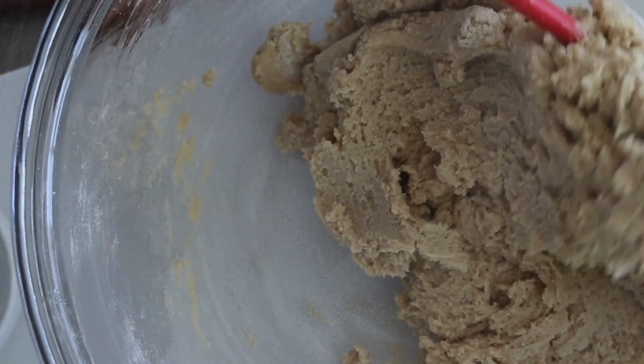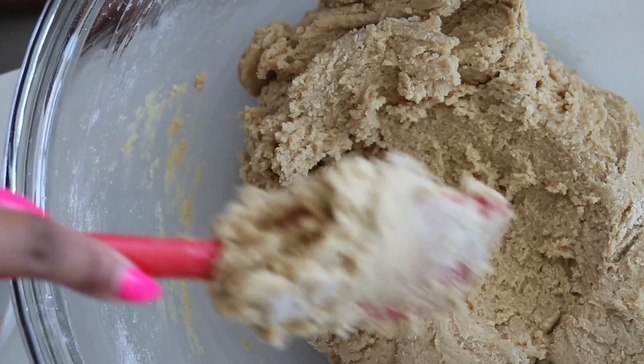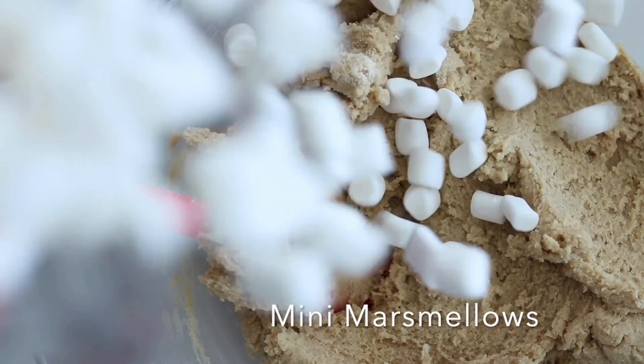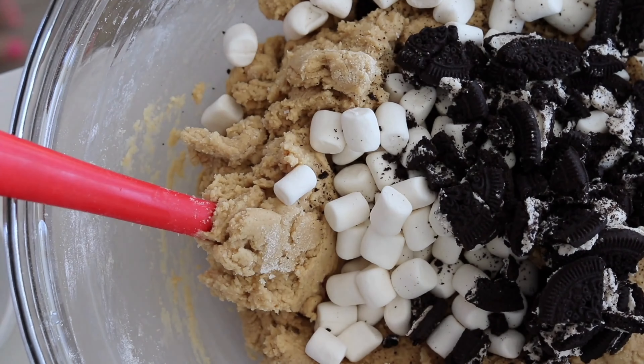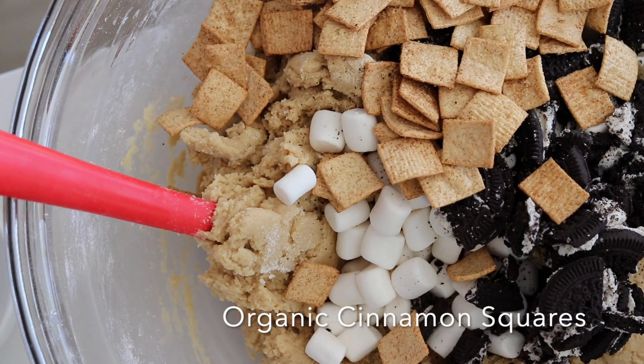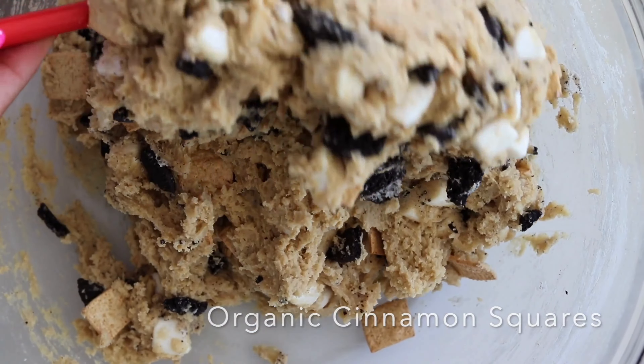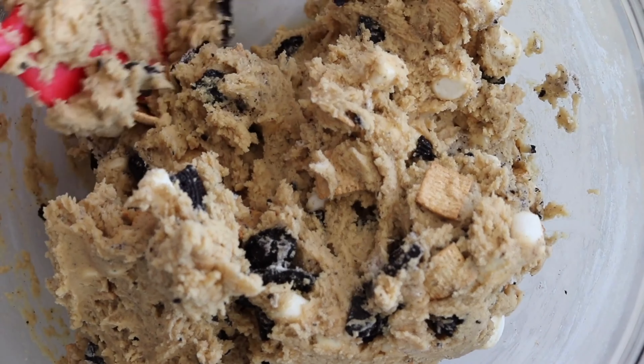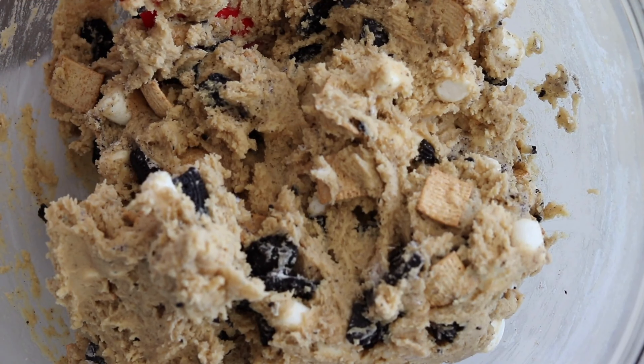This dough is really thick, so mix it until it's just combined — you don't want to overwork your dough. Gently fold in your marshmallows, crushed Oreos, and cinnamon squares. I used organic cinnamon squares for this particular recipe. The marshmallows and the cereal are going to add some ooey gooey and crunchy texture throughout each of your cookies.